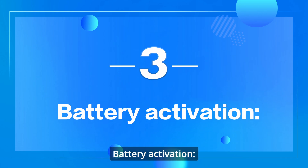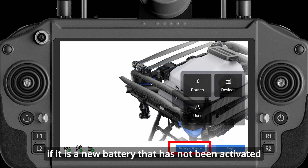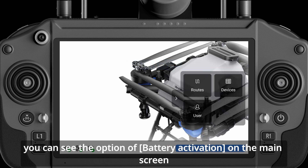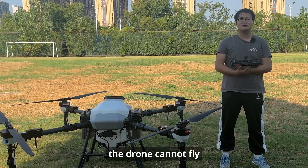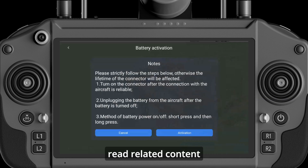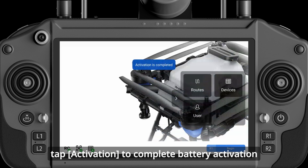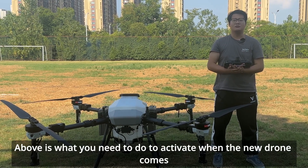Battery Activation: After activating the drone, if it is a new battery that has not been activated, you can see the option of Battery Activation on the main screen. If the battery is not activated, the drone cannot fly. Tap Battery Activation, read the related content, then tap Activation to complete battery activation. This is what you need to do when the new drone arrives.